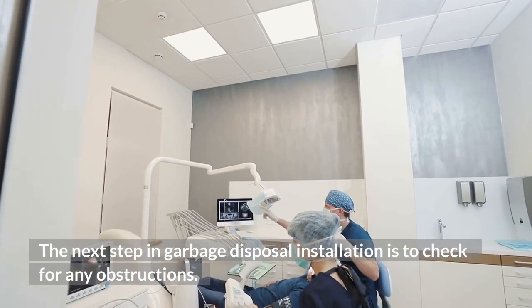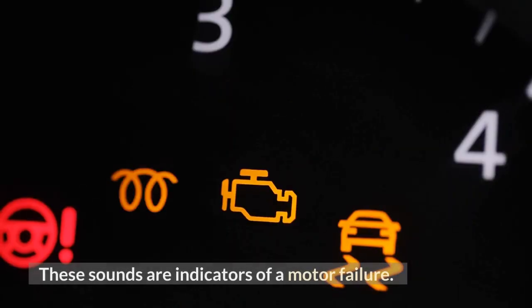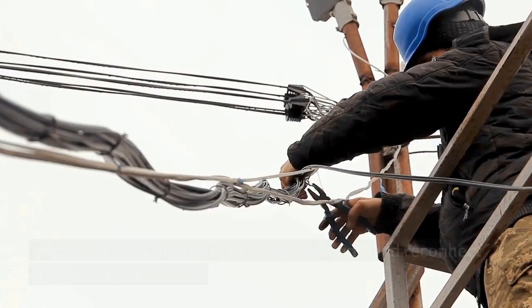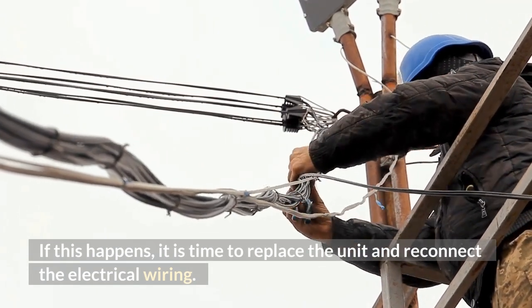Check for any obstructions in the garbage disposal. You may notice a humming sound or a grinding noise — these sounds are indicators of a motor failure. If this happens, it is time to replace the unit and reconnect the electrical wiring.